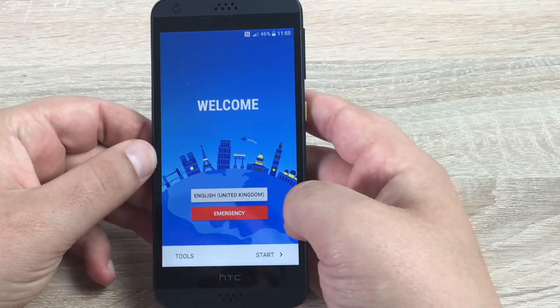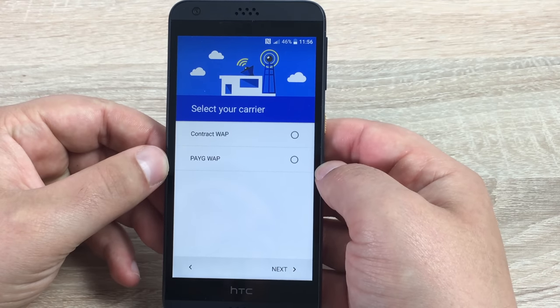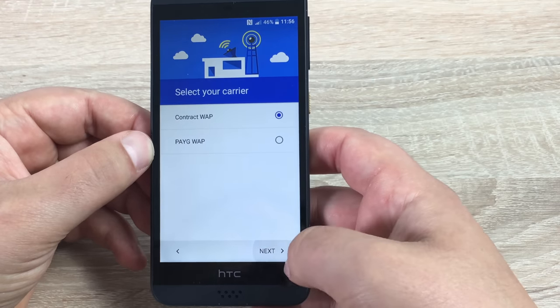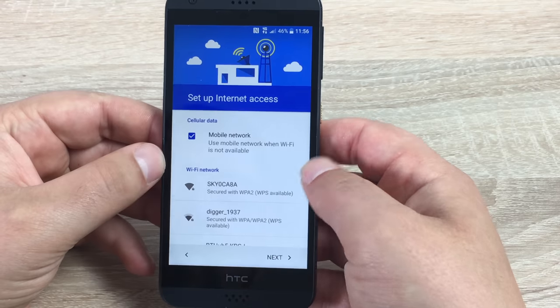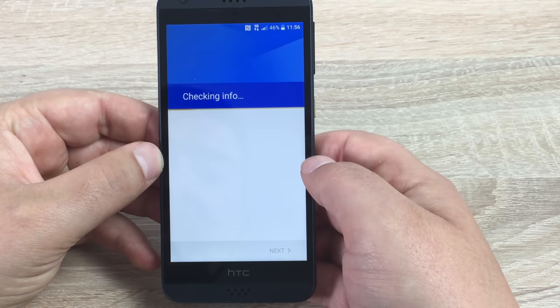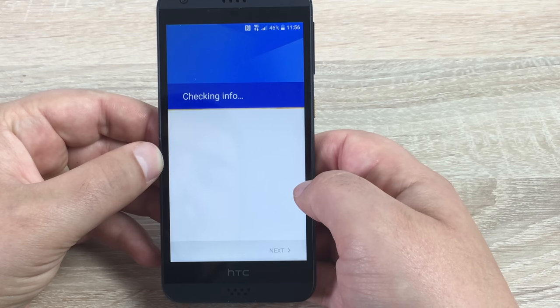Moving into the setup part of the video. It says welcome — select your language. It's already set to English, so we hit next. Here you have to select if you're on pay-as-you-go or contract; we're going to hit contract and then next. Next is internet connection and setting up WiFi, or you can use mobile data — we're going to hit next. Just checking information here, and it might do a software update as well.